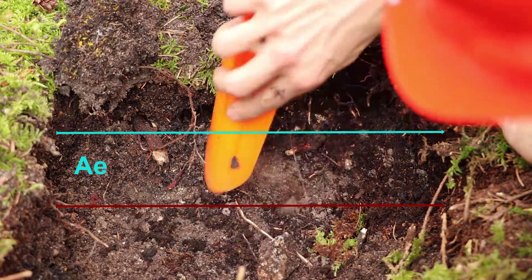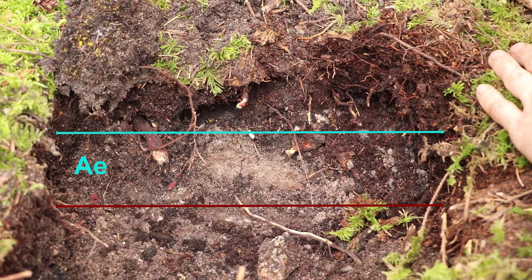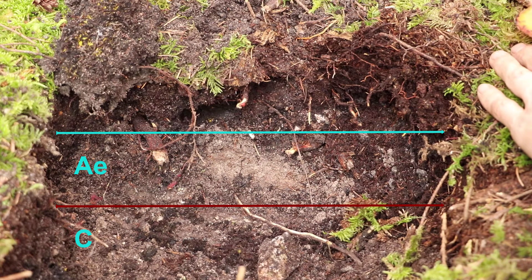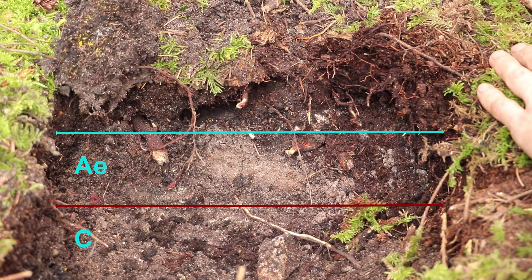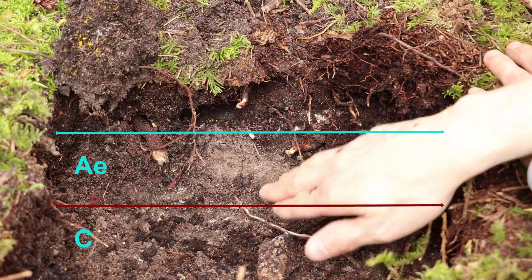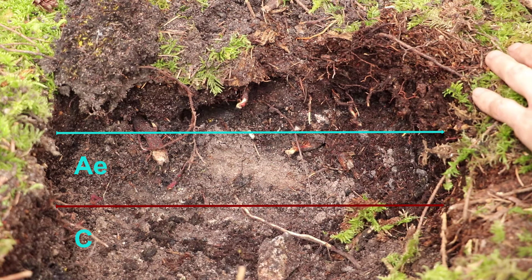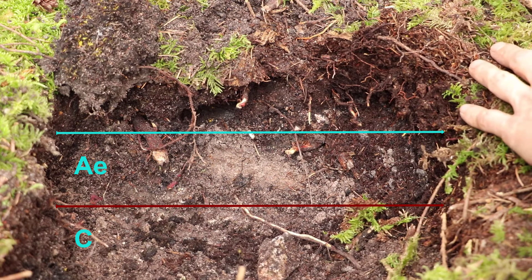This is a very strong AE horizon, and this one's a little tricky because we don't really even have a B horizon here. We've just hit C — we've hit parent material, that bedrock there. So we've gone straight from an AE to our parent material with no B horizon. If we were to classify this, in this area it's mostly podzols, so normally we would have a BF horizon underneath this — F for ferric — meaning it would pick up a lot of the iron particles or iron compounds leaching out of this AE, and it would get the characteristic rusty color.